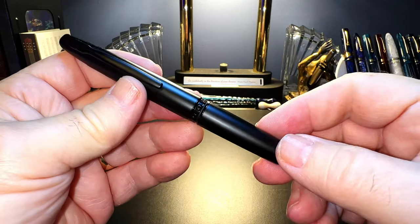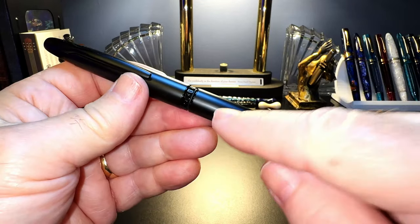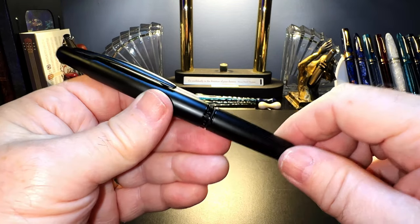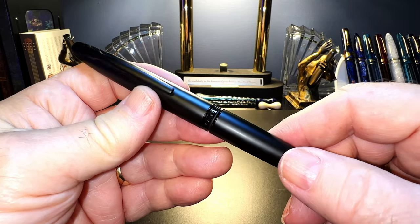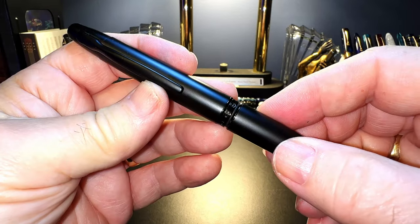So I went ahead and bought a Pilot replacement. Inquiring minds want to know: can you put a Pilot Vanishing Point gold nib into a Magon A1 and get away without incurring the wrath of pen lovers all over the planet? We shall see, won't we?